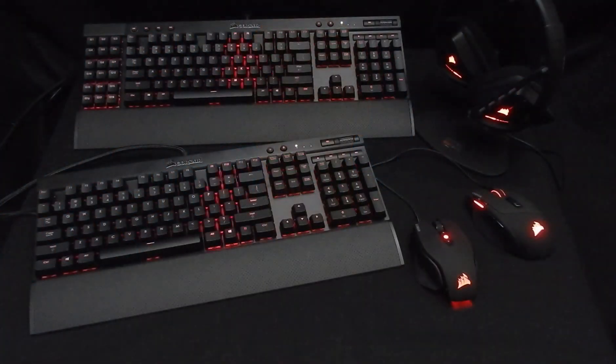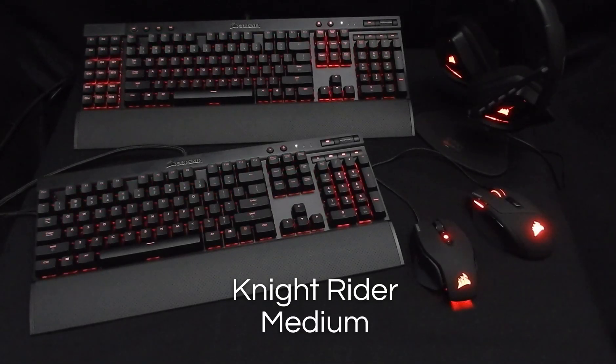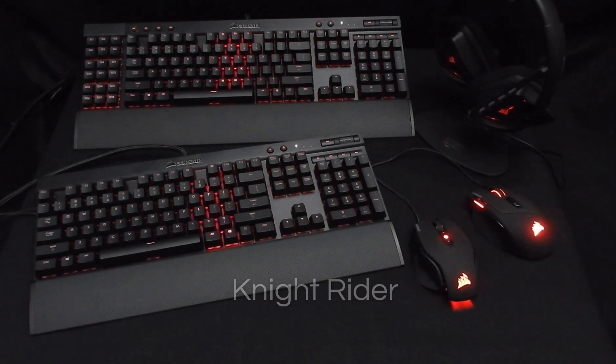Before I show the video, I want to quickly talk about Knight Rider. It's completely revamped. It used to have 21 columns all changing lights at different times, but now I've made it so it's two waves in opposite directions. It's a lot lighter and it now has three different speeds, because I know some of you were complaining that it was too fast or too slow. So hopefully that sorts out your problems.